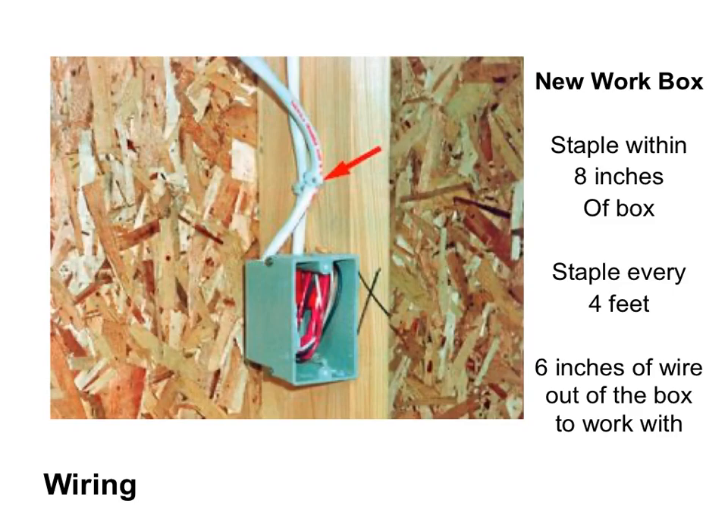In class, using our 2x4 frame, we will be installing new work boxes. You would mark on the stud where you want the junction box to go, then drive nails to hold it in place, making sure you leave the right distance for the drywall that will be installed. After the junction boxes are installed, you start running your cable. It's important to make sure the first staple is at least six inches away from the box, and after that, drive a staple every four feet of wire. Make sure at least six inches of wire sticks out of the junction box to give you enough wire to work with.